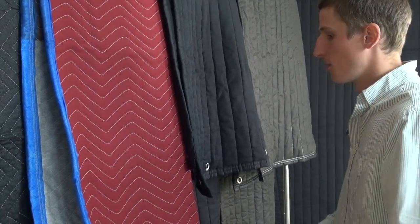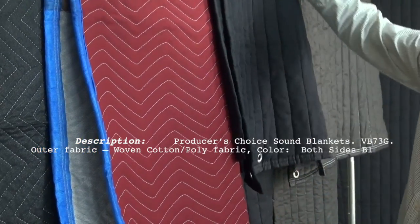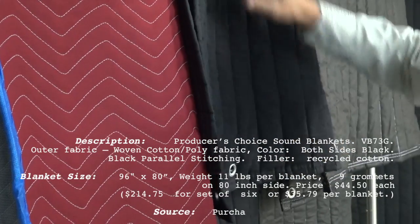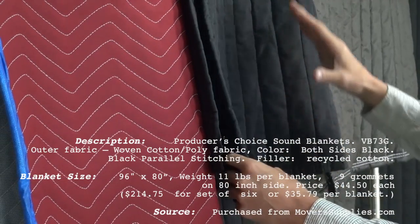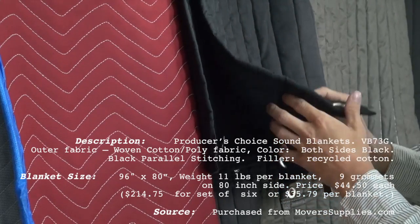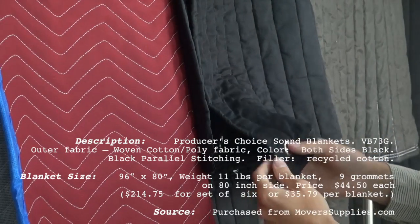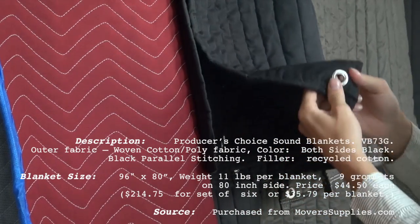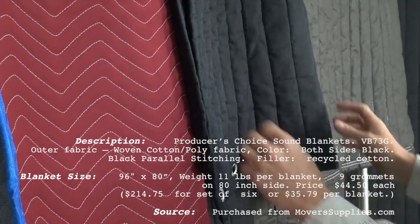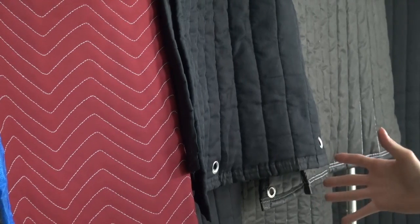Now these blankets right here are designed specifically for capturing sound and studio use and video and such. Right here is the Producer's Choice blanket. I can already tell by looking at it that it does not have a reflective surface — it has a woven fabric, so it's definitely going to capture sound a little better and stop reverb. It has a good density to it. Also, you can tell that between these different blankets, these ones are meant to be hung up, while those ones are, of course, for moving. This blanket goes for about $40 on their website.